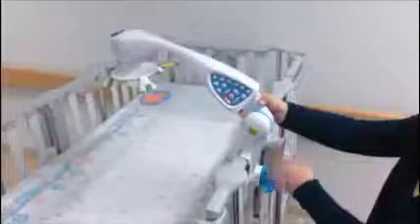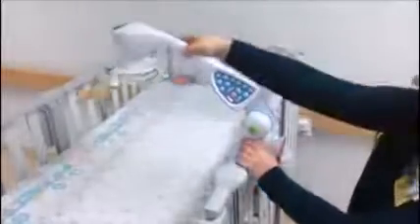The Nurture Smart Mobile comes fully assembled right out of the box. There are no loose parts to get lost, and it is easy to mount onto the crib.